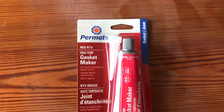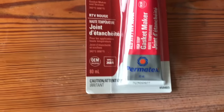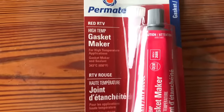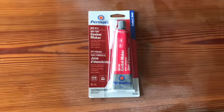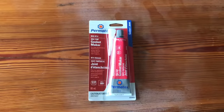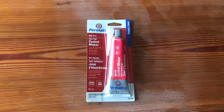I've zigzag stitched my circle three times. When I picked up the welding blanket to use for the stove jack, I also picked up this gasket maker. That's going to be used to seal the circle I cut out for the stove pipe, and that will keep it from fraying.